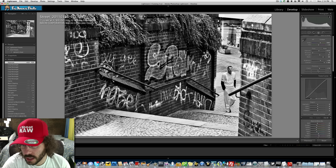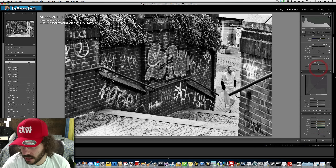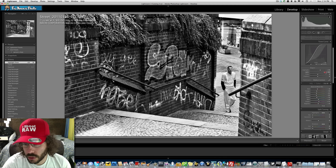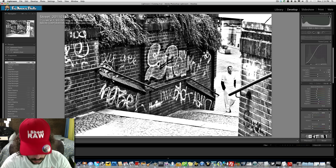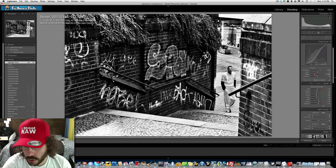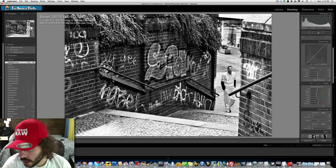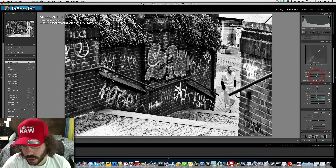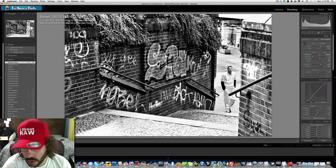Let's play with exposure to see if I like it with or without clarity — I don't want it too harsh. I'll leave clarity at negative two for now. Let's see how the curves work. I like that — it got rid of all the flatness. Let's see what happens when we play with the darks — nope, don't want that. And in the shadows, sometimes you take your blacks to 11.